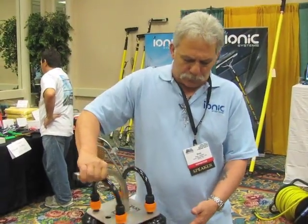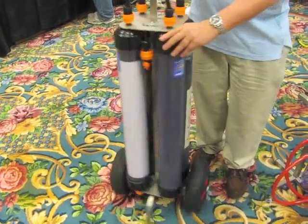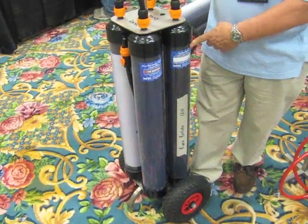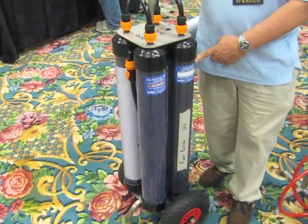The RO filter will last about 3 years. The carbon and sediment filter will produce about 30,000 liters before it needs to be replaced.